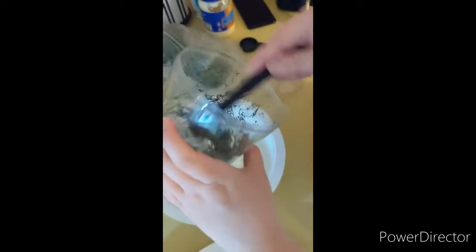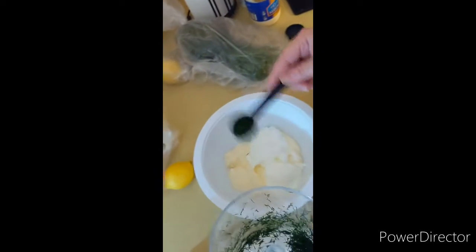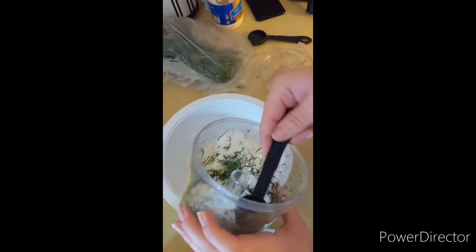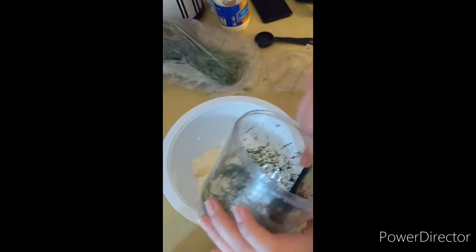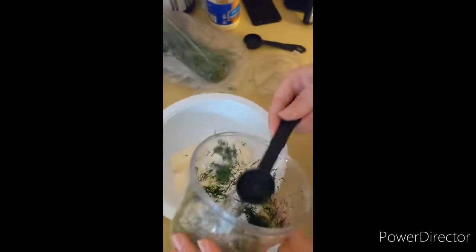Here's one teaspoon. This is dill weed — dill weed. You can smell it too; it gives it that saucy smell.